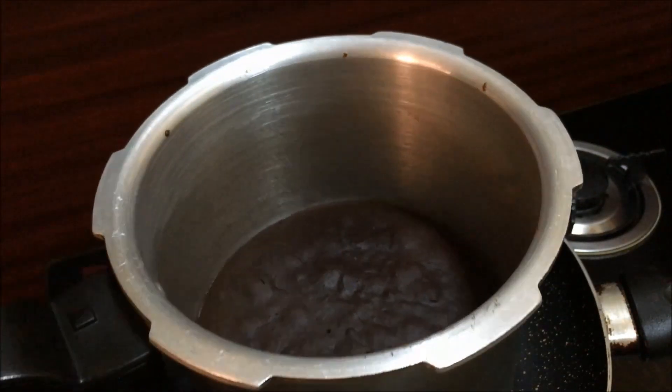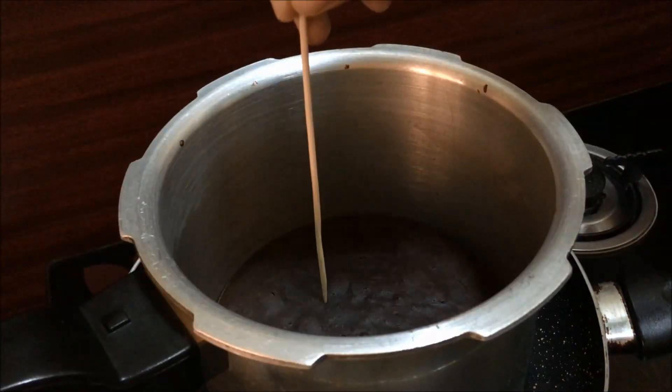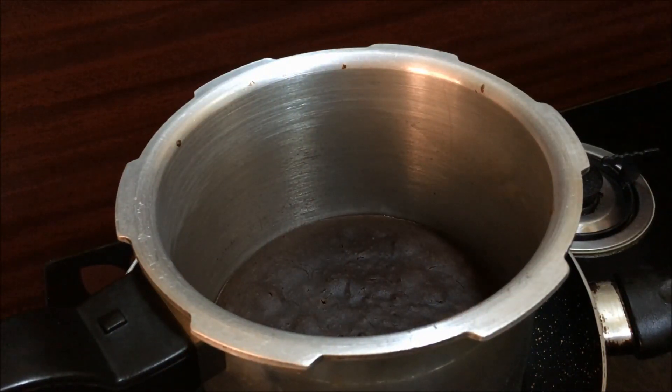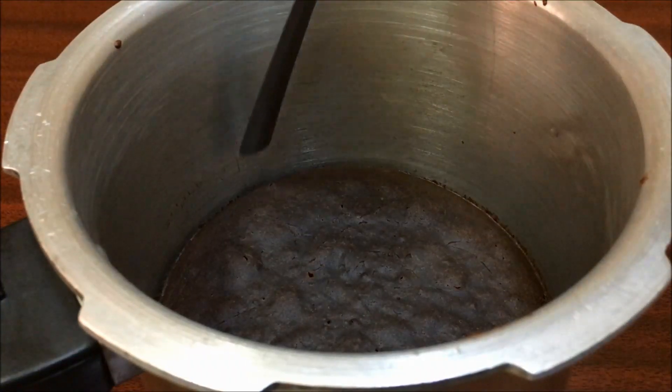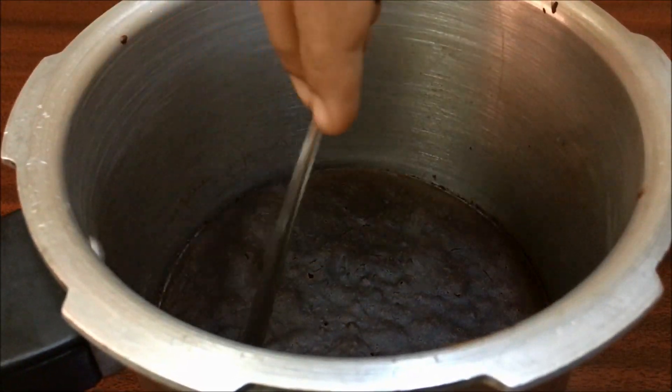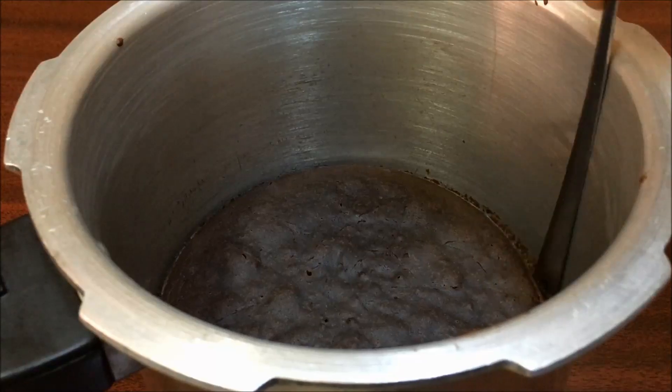When the cake is done, check it. It will be very clear — put a spoon in it and check the side. It will come out clean when the cake is ready.